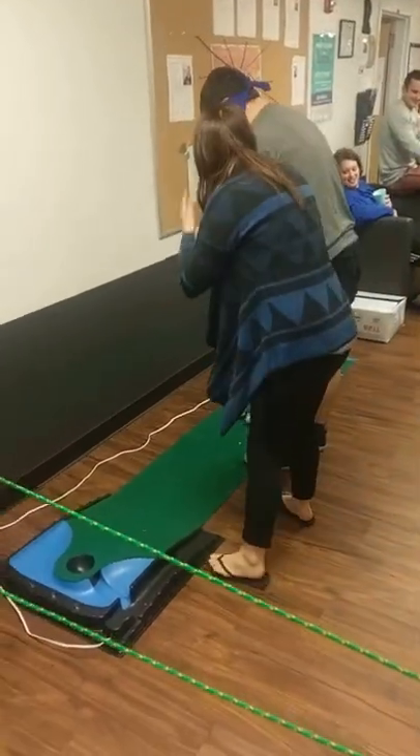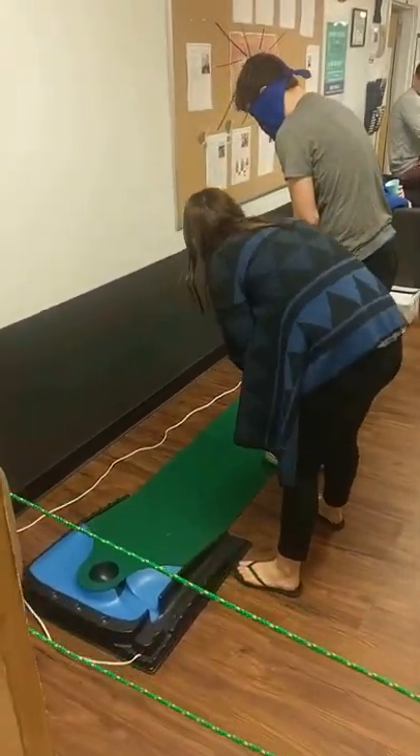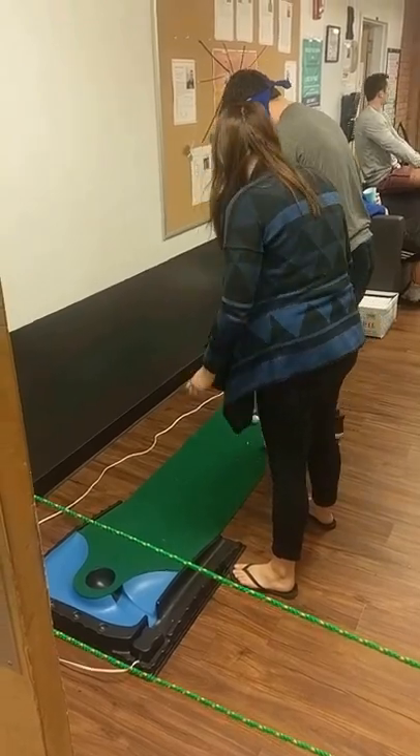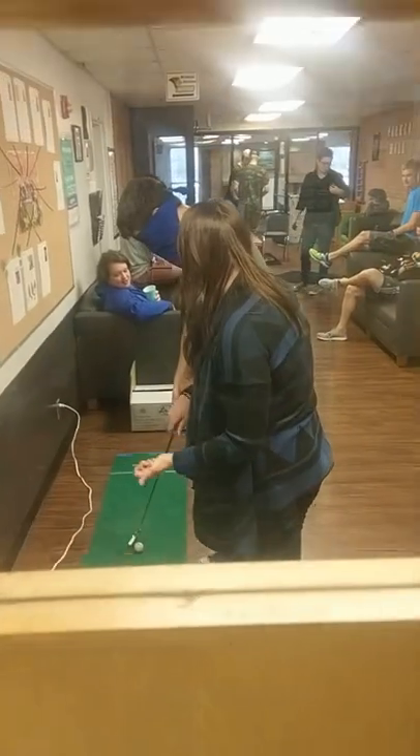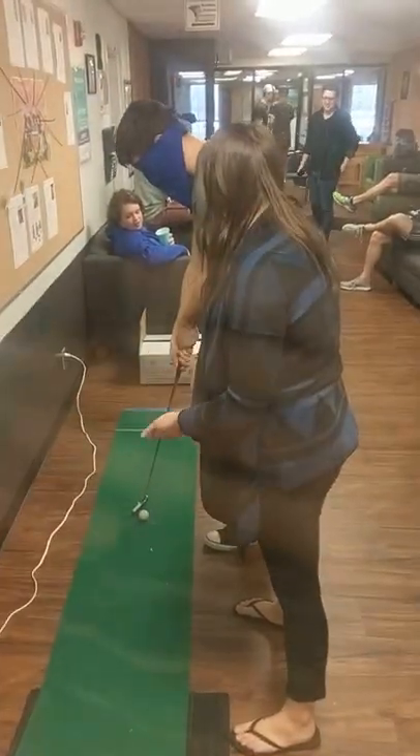Am I even holding this right? Yeah, yeah, you're good. That's fine. Okay, so scoot back. You're at the right angle. Your quad is to your left, so right — angle your quad right.